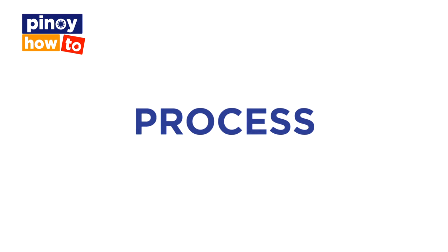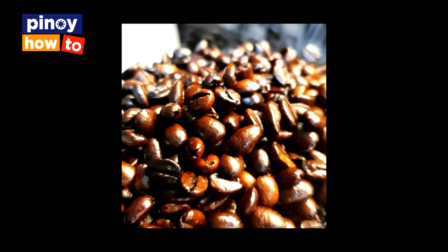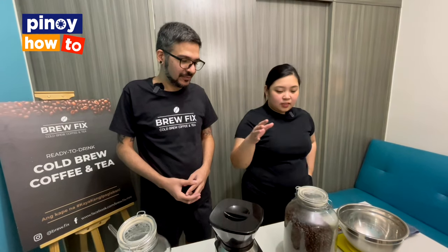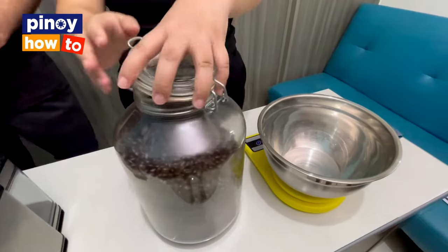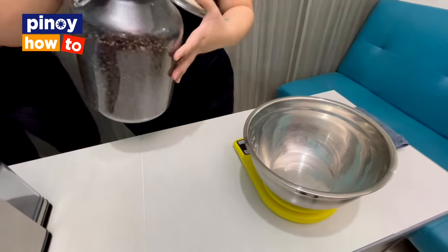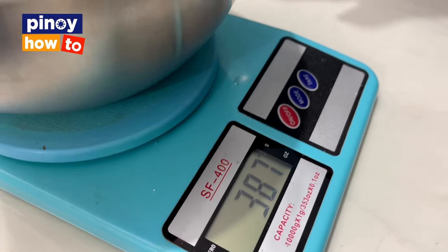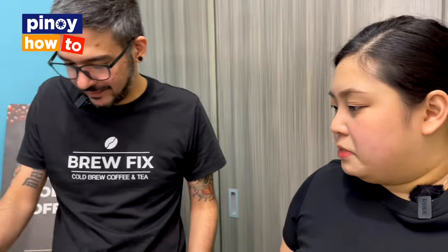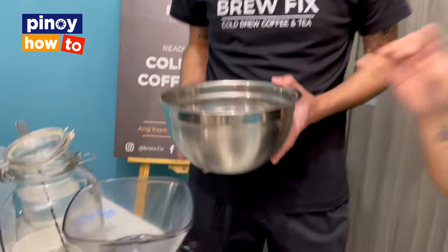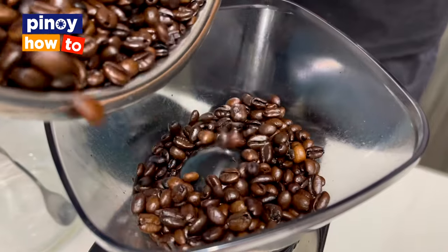The first step in the cold brew process is, of course, you have to find the perfect coffee that suits your taste. To make the cold brew, first you have to measure your coffee beans — measure it in the ratio you want. Weigh the coffee beans so you can use that for grinding. The next step is to grind the coffee beans, and for cold brew, it should be coarse.